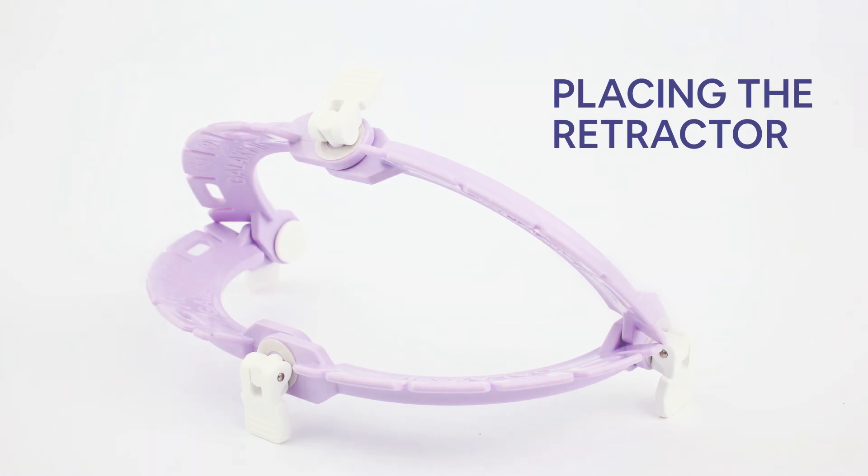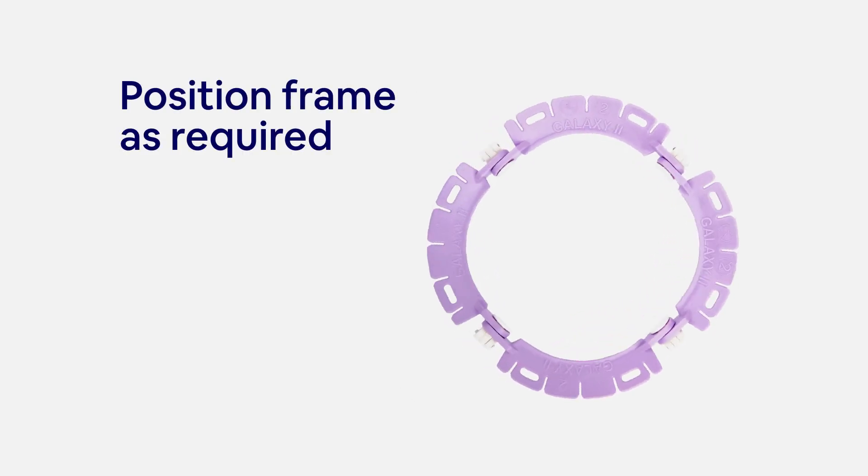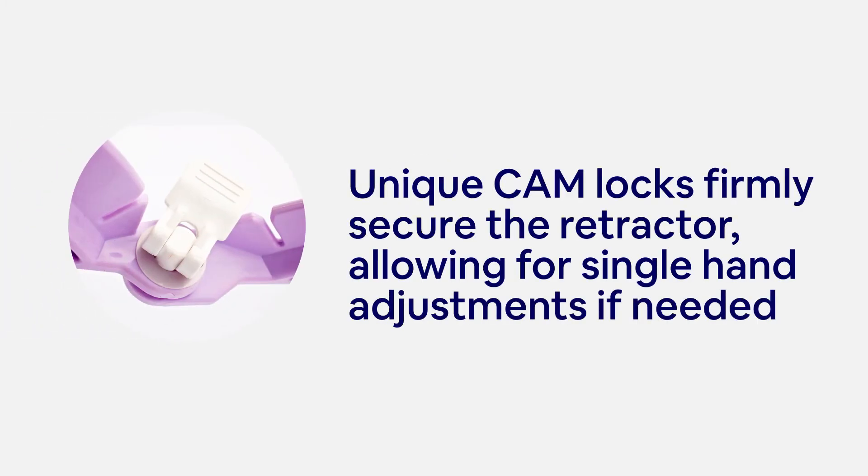Placing the retractor. Position the frame as required. Unique cam locks firmly secure the retractor, allowing for single-hand adjustments if needed.